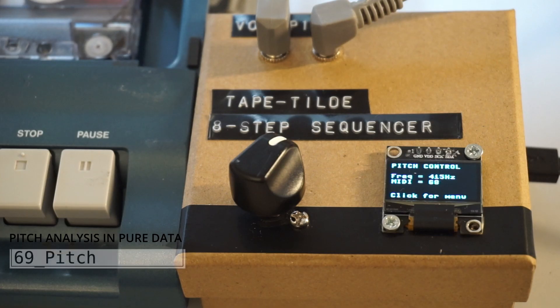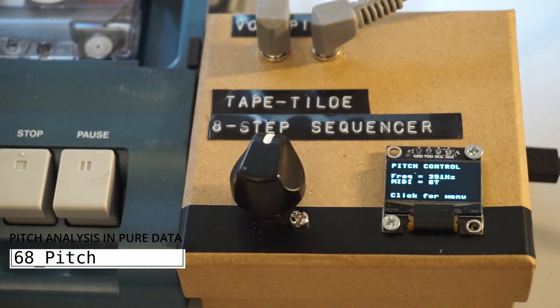The pitch mod patch functions as a traditional pitch mod, allowing you to set the playback to a fixed speed using frequency and MIDI note values.